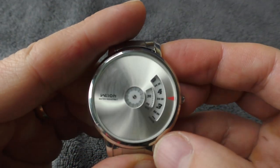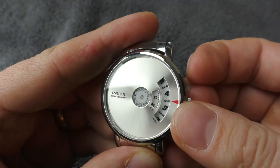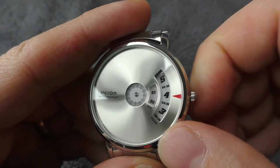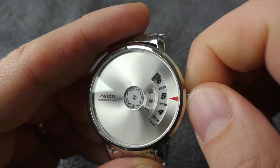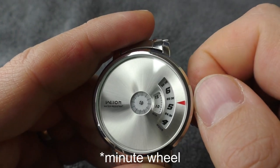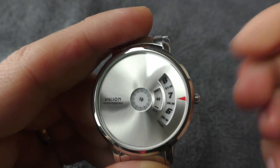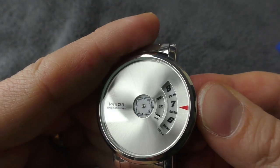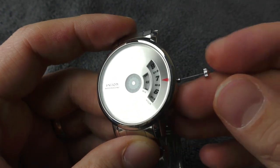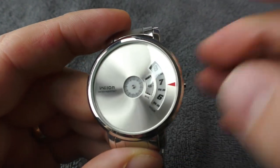Take two. So let's check the crown action. Okay, well it feels good — well dampened crown, can't complain. But the minute hand is also very very sensitive. That's it at 45. Oh great, it doesn't work anymore. My bad — I guess I was a little bit too aggressive on the crown.